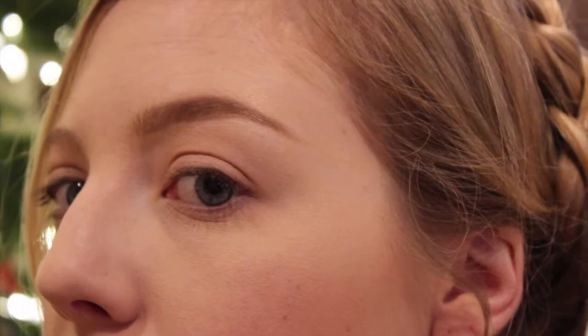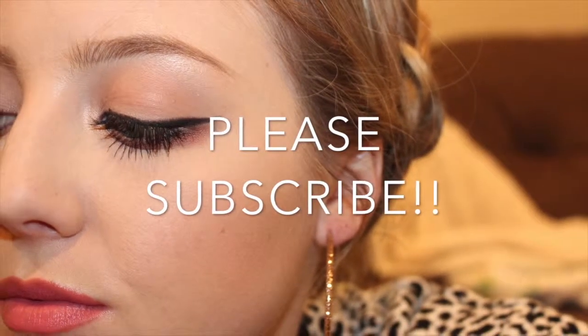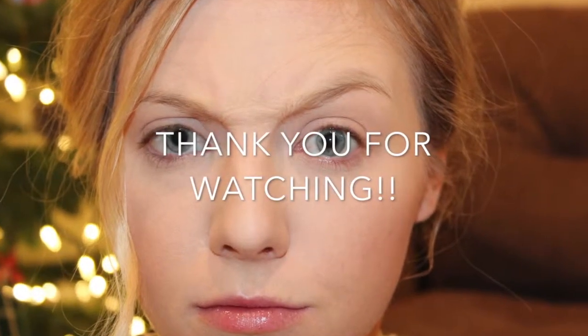Thanks for watching and look forward to the next couple of videos coming out this week! I'll see you in a while. Thank you.